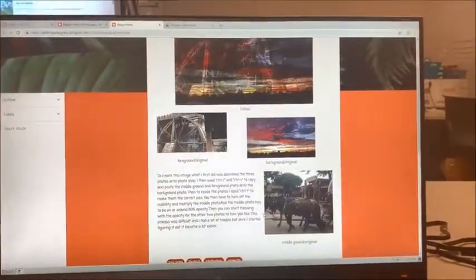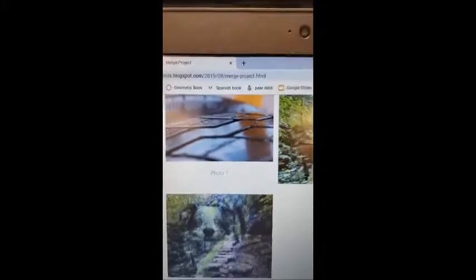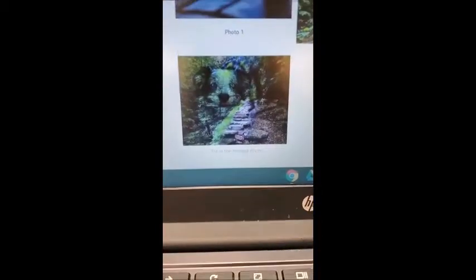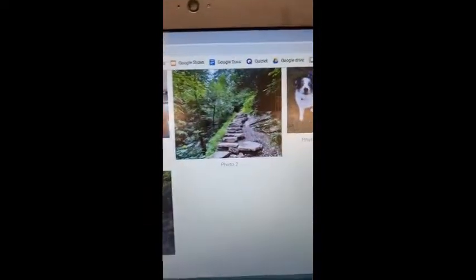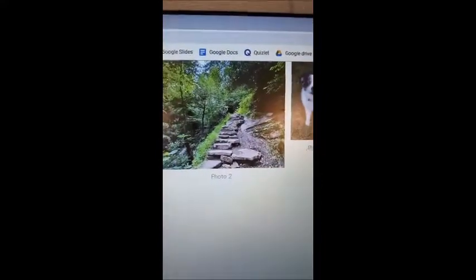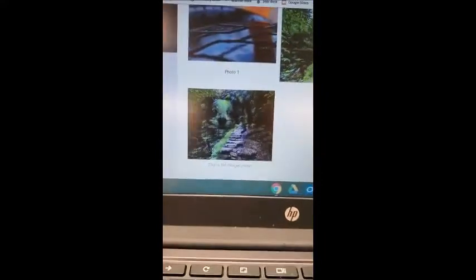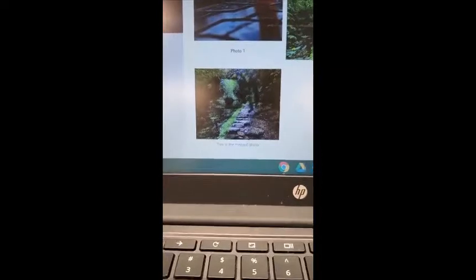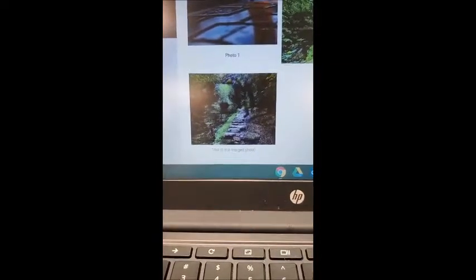What I wish I could fix is I wish I did the middle ground a little bit brighter so you could see it more. These are the three pictures I used for the merge project, and this is what I made — I had the scenery and the dog as the top two layers and made them opaque so you could see the background. The thing I like about it is that you can see my dog. The thing I don't like is that it looks creepy, and if I did it again I probably wouldn't use my dog.